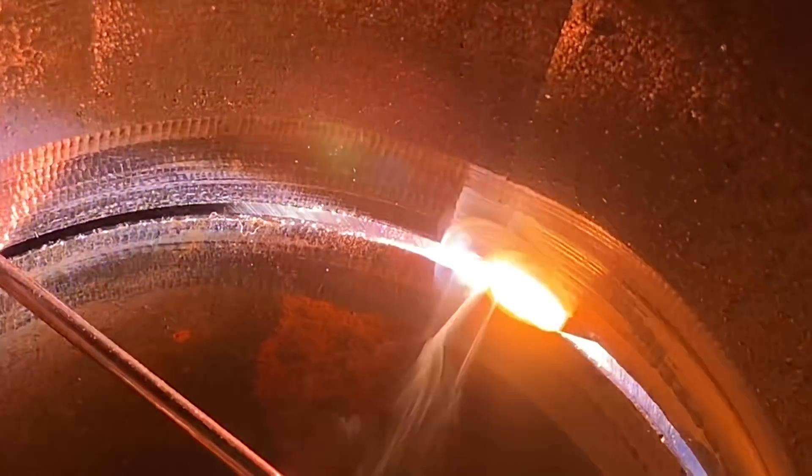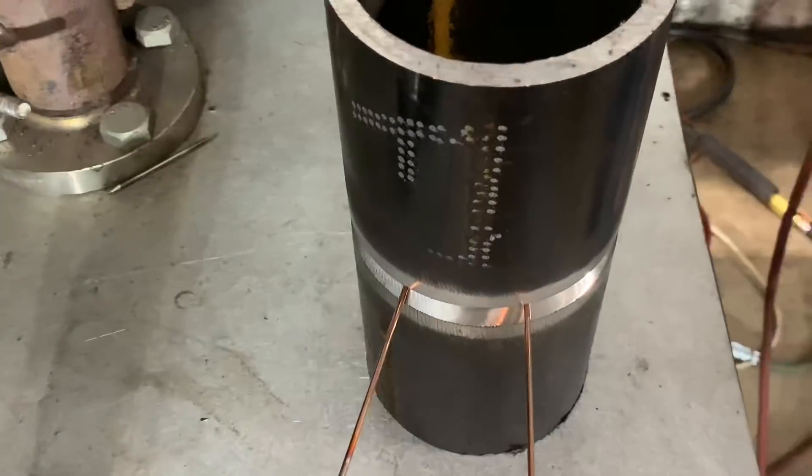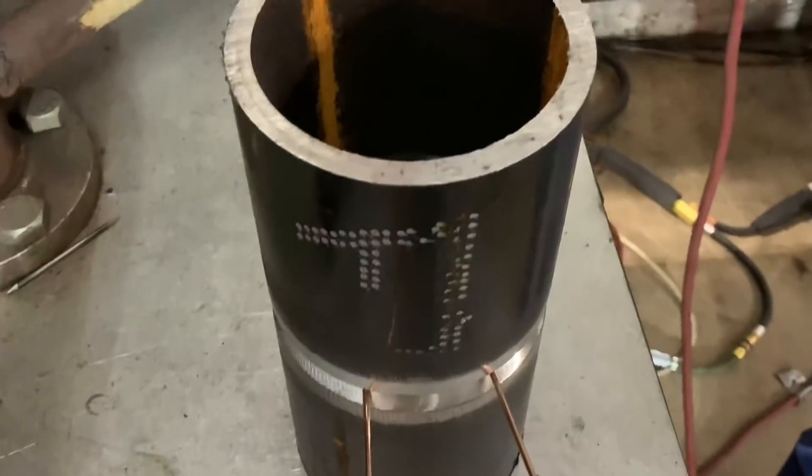Hey everybody, this is the Scotsman at Alabama Pipe Welders Academy. Hope you guys are having a happy new year. This video is going to be on how to weld a tight gap and basically how to face feed the root and get root reinforcement. Even in a 5G at the bottom, it can be done.